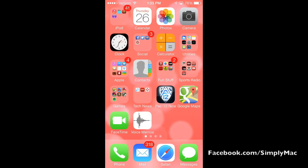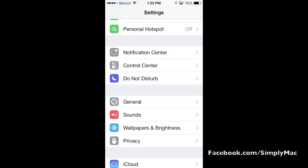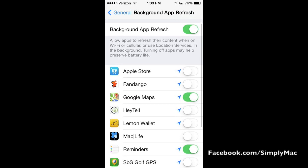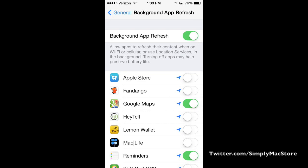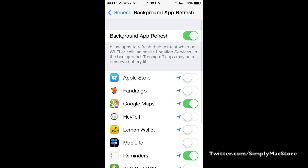Another thing to do in terms of multitasking is turning off background app refresh. Go into your Settings, under General, and right there you'll see Background App Refresh. You can check these on or off to have more control over what apps are doing in the background, because if they're working in the background that's going to pull a little bit of your battery life away. You can turn them all on or off, or customize it just like I have here on my phone.